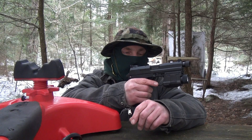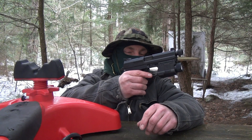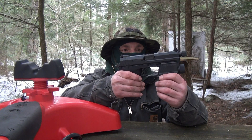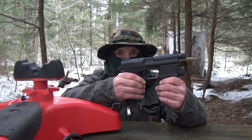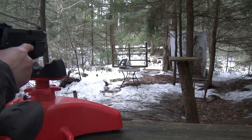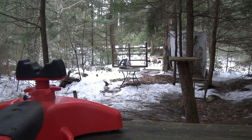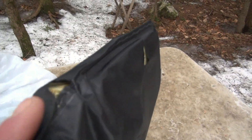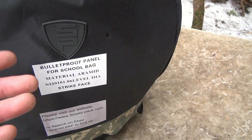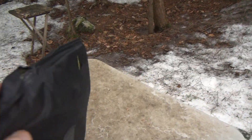Next firearm is the HK USP Tactical 45 ACP, using Winchester White Box 230 grain Full Metal Jackets. That rocked it pretty good. Pretty much on target — that's like my most accurate pistol. It started ripping it, but no pass-throughs at all. That is damn good. Yeah it bulged it, but four bullets so far — not too bad.